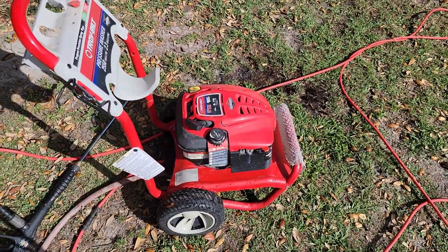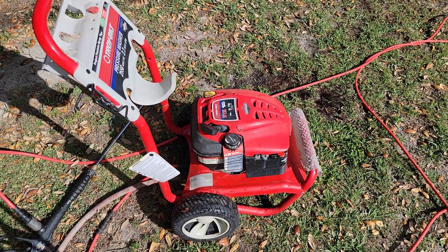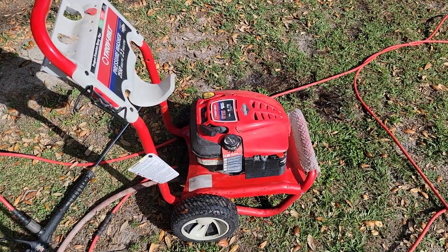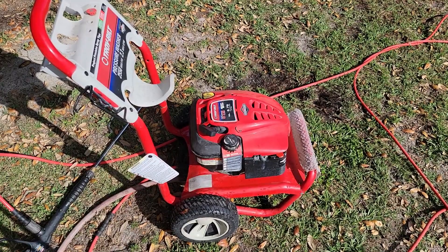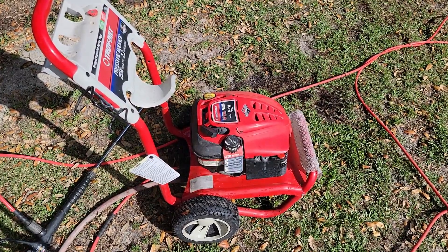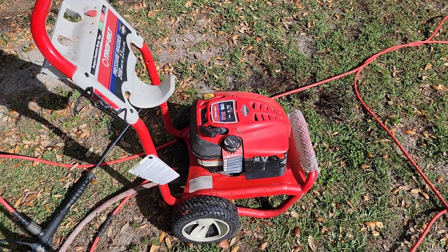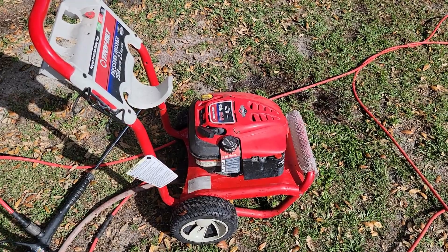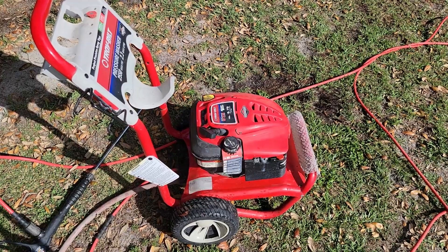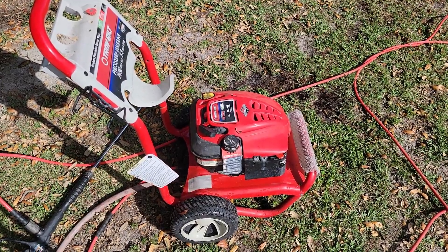All right everybody, there you have it — pressure washer has been restored. It's not a very strong pressure washer, it's only 2550 PSI, but it's a great little homeowner size and would be perfect for the person that bought it, and it's running again. All right everybody, thank you for watching Fixing with a Kid — another project done. Hopefully it helps you. All engines are different. This is a Briggs and Stratton 6.75 foot-pounds engine, so roughly around a four, five, or six horsepower engine. Anywhere around that range with a bowl carburetor will basically be the same. Until next time, thanks for watching, goodbye.